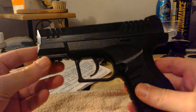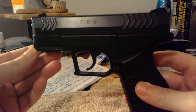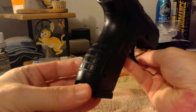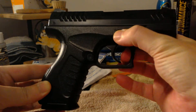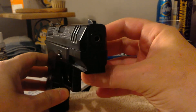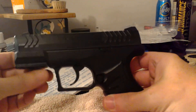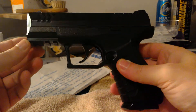Hey guys, Rob again. I just got a new gun in the mail today — this is the Umarex XBG. Let me take you around and show you the gun real quick. Here is your safety: red is fire, white is safe. It does have a very unique design — it is not a blowback, it is not a steel slide, it's all composite. The trigger is metal.